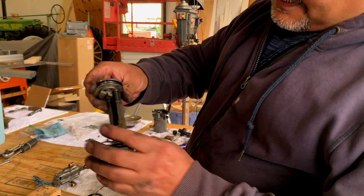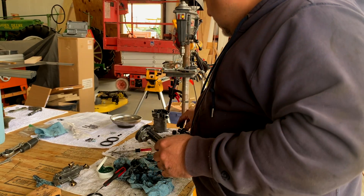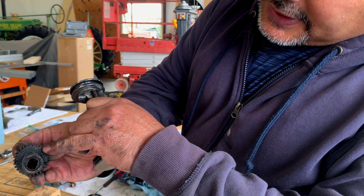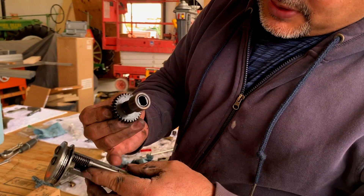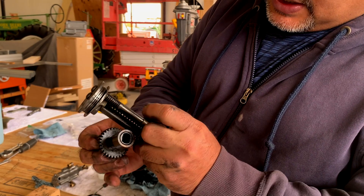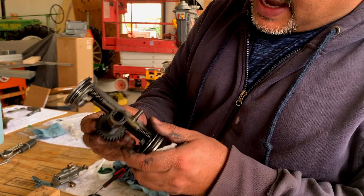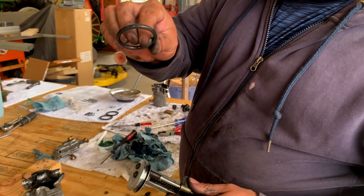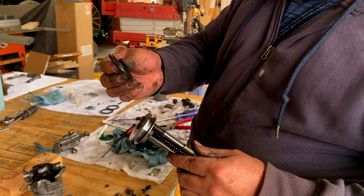One thing to note on this gear: there's a dot that goes in alignment with a dot on this other gear. When we put it back together, we have to make sure those dots line up. Also, these gears are significantly worn — you can see a flat profile worn into them. They've been doing their job but I think they're done.